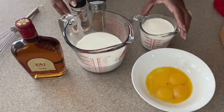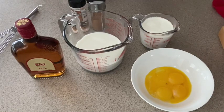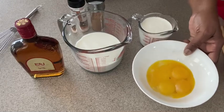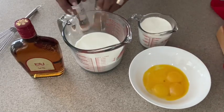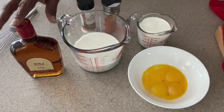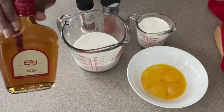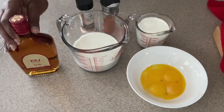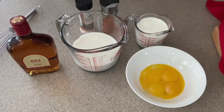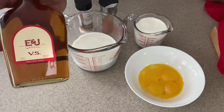Okay guys, let's get started with our eggnog. The main ingredients you're going to need are milk, heavy cream, egg yolks, some cinnamon, nutmeg, and salt. And if you want to add a little something to it, you can add some brandy or some rum — but you don't have to. Today I'm adding brandy; I love to add brandy.